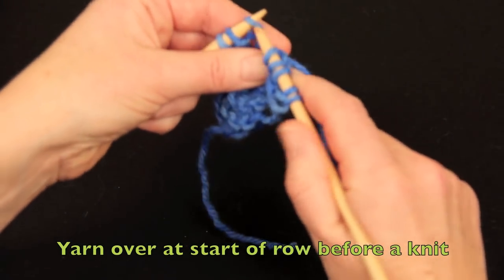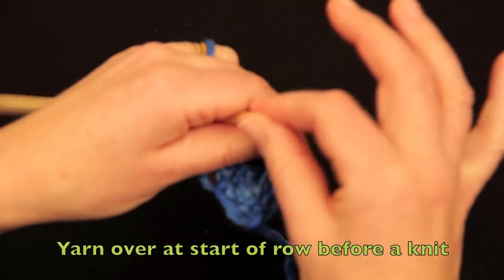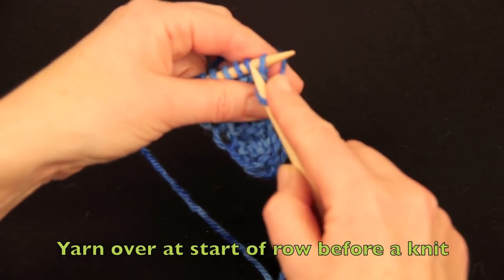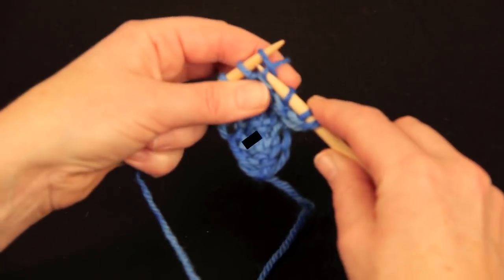Let's just have a look at it using the left hand to operate the yarn. Needle under the yarn, into the stitch and knit. Needle under the yarn and knit it, do it and move it.